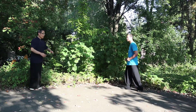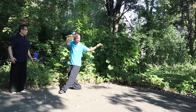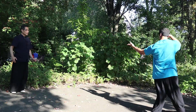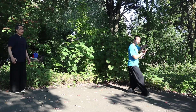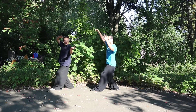Now you can start from this posture — Shi Zi Zhang Kou, Lion Opens Mouth. Continue. Now you change the direction: one, two, three. Okay, please come back here and let's start from this posture.